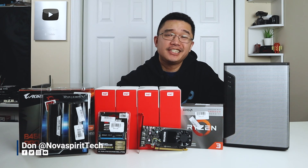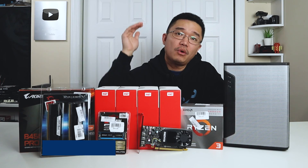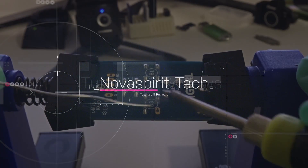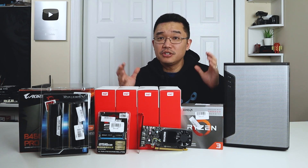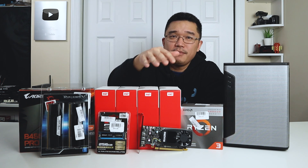Hey guys, what's going on? It's Don here from Nova Spirit Tech, and today we are going to be building our budget NAS and Plex setup with hardware decoding. I want to thank Micro Center for sponsoring this build. They're the ones that actually provided the hard drives, motherboard, CPU, RAM and everything.